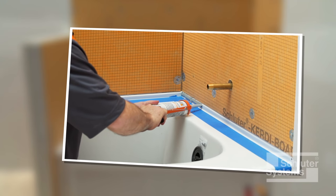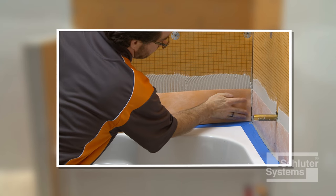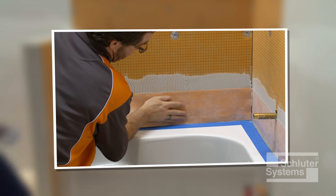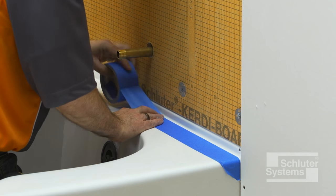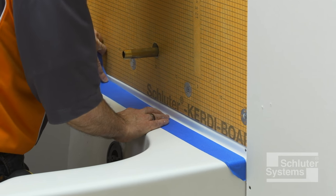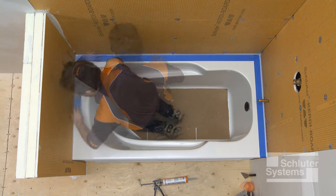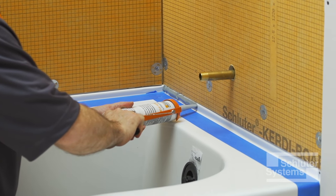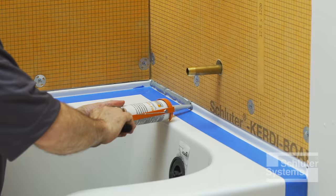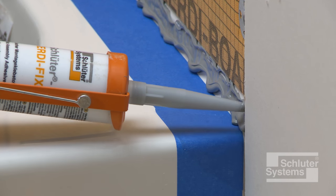KERDI-BOARD is sealed to the bathtub using Schluter KERDI-FIX or other suitable sealant in conjunction with Schluter KERDI-BAND waterproofing strips. After peeling back the protective plastic from the bathtub flange, painter's tape is placed around the bathtub where it meets the wall to protect the tub deck during sealant application. When KERDI-BOARD is installed above the tub flange, apply KERDI-FIX to the tub flange and spread using a small notched trowel.